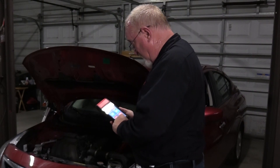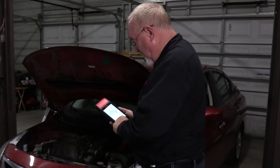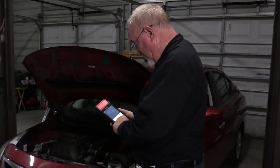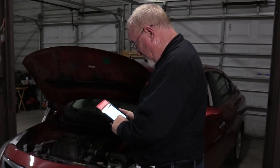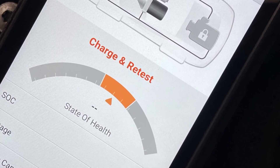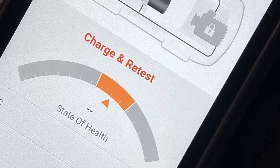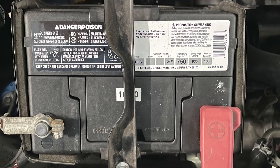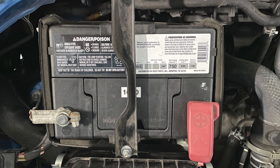To perform this test, connect the tester to the battery and follow the prompts. These testers also allow you to test the starting and charging systems, and most allow you to print out the test results to share with your customer. A good, clean connection between the tool and the battery is critical to ensuring accurate test results. If you get a failed test message or error code, try repositioning the test clamps to see if you can obtain a better reading. If you continue to get an error message or a replace battery message that you're questioning, you may need to remove the cable ends and test directly on the battery terminals.